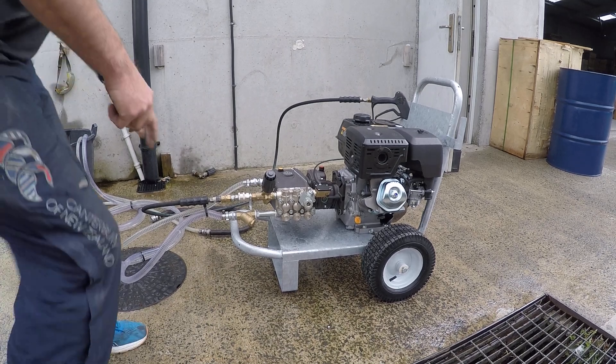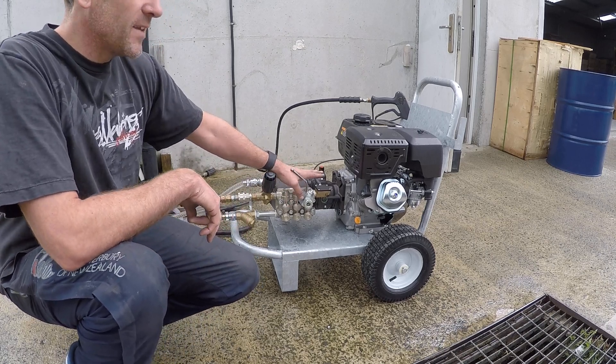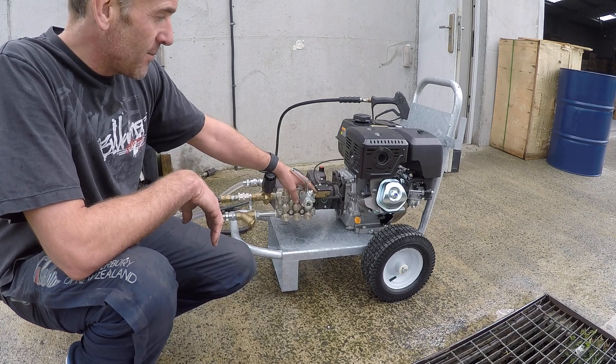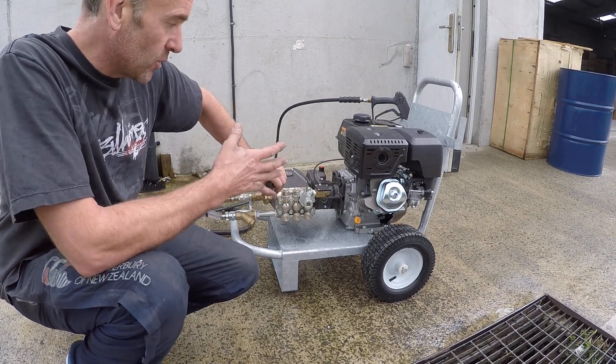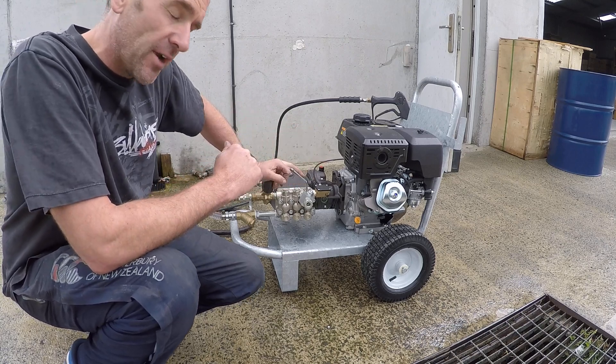Hello, just a quick video here to demonstrate the Lonkin G420. This is a 21L gearbox pump with automatic throttle control fitted onto it. Just a quick demonstration on how the machine works and how the throttle control works — the cable runs back onto the governor, and once you pull the pressure in here it revs up, and once you let go of the trigger it revs down.